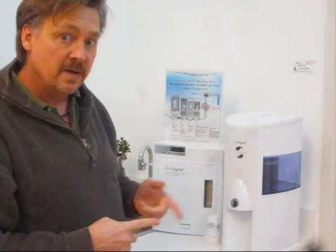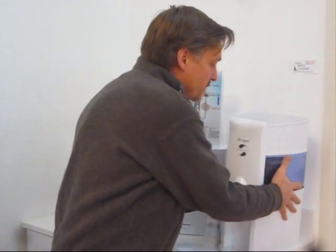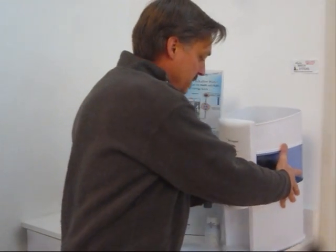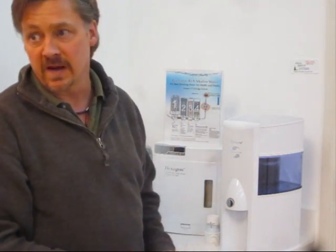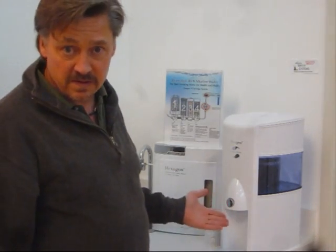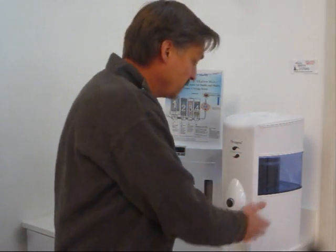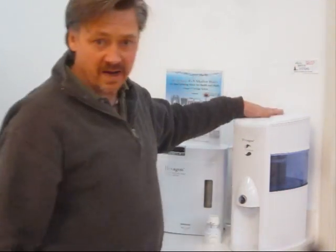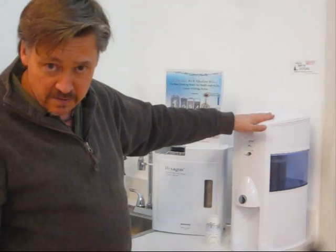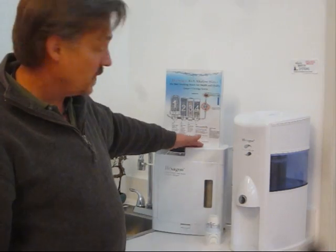I also suggest that people get the optional ceramic cartridge that's on the inside here. That will allow you to use this unit to filter out bacteria, viruses, and giardia — that kind of thing. So if you needed to use this unit for emergency purposes, like if the city water quits working, this should make your water safe to drink. I suggest buying that extra ceramic cartridge, and for people concerned about emergency preparedness, I suggest getting this unit as well as the constant-flow unit that hooks to your sink.